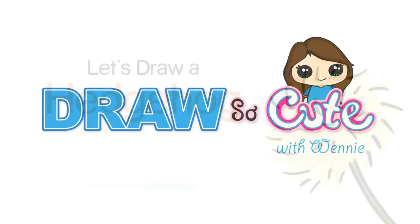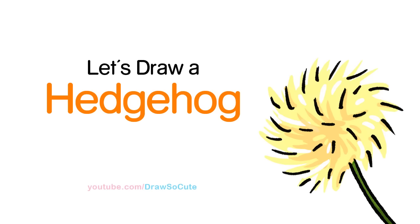Hi there, Winnie here from Draw So Cute. In this video, we're going to draw a cute little hedgehog. So let's get started.